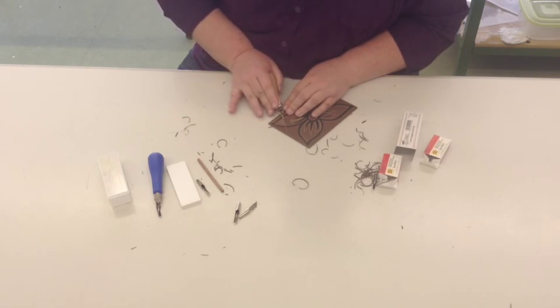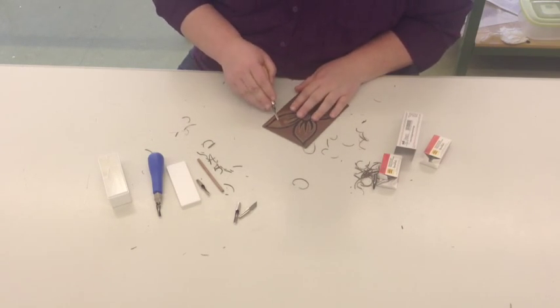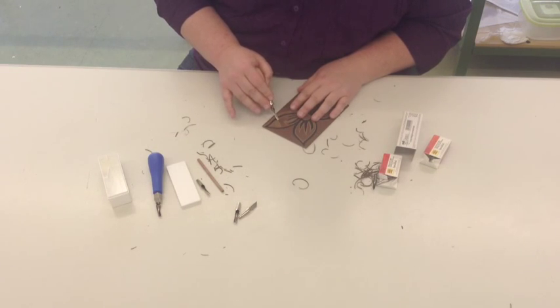Now if you get into a position where you're cutting your lino and you feel like you're going to be stuck or you're digging too deep, remember: you lower the handle and you wiggle out.